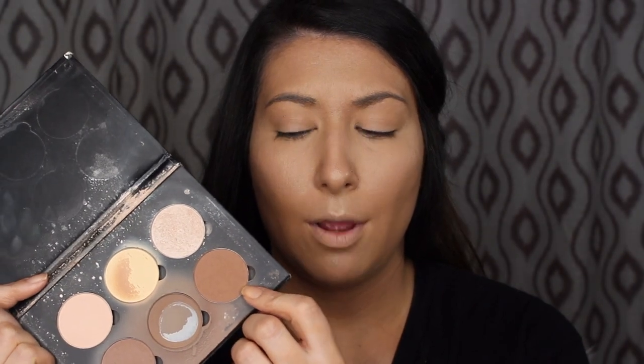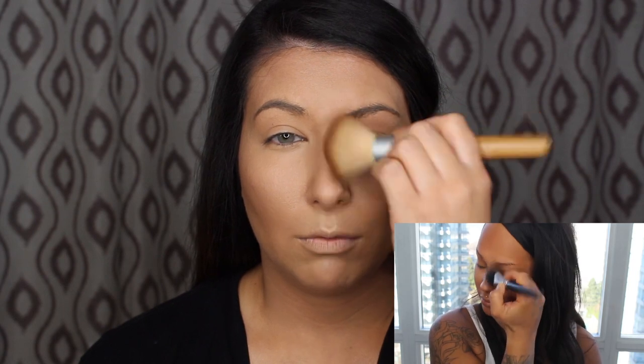Next is bronzer. The shade she uses is pretty warm, so I'm using a shade from the Anastasia Beverly Hills Contour Kit. She does a very rough bronze, which she says can also work as a light contour. She went in with quite a bit, so I'm trying to do the same — using the warmer bronzy shade. Then jawline, down the neck because her foundation was a bit dark, and down the nose with a fluffy brush. Then going in with a cooler shade to tone down the redness a bit.